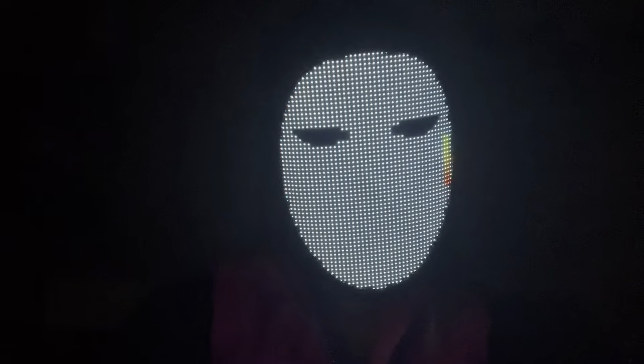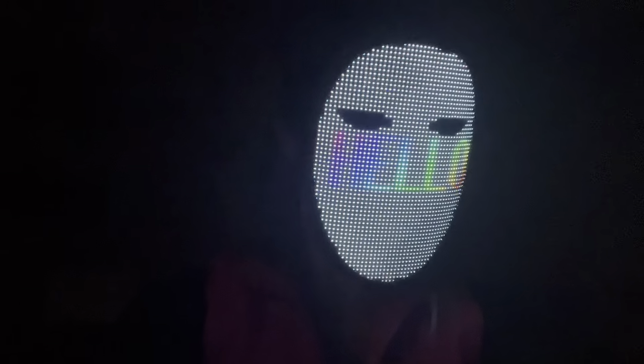This mask features 70 static display images and 45 dynamic display modes, which makes it your only choice for masked costumes, cosplay, masquerade balls, carnivals, the bar, club, Halloween — basically any occasion.